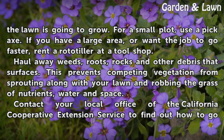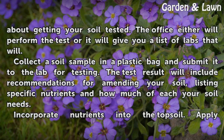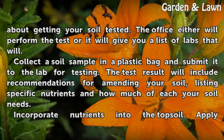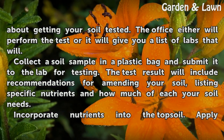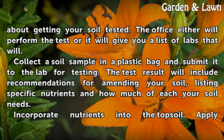Contact your local office of the California Cooperative Extension Service to find out how to go about getting your soil tested. The office either will perform the test or it will give you a list of labs that will collect a soil sample in a plastic bag and submit it to the lab for testing.